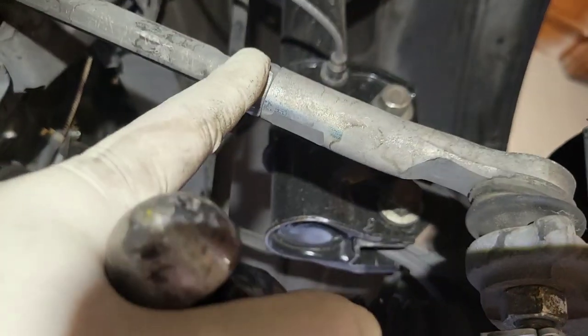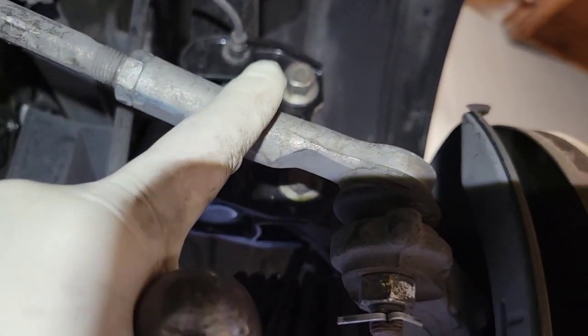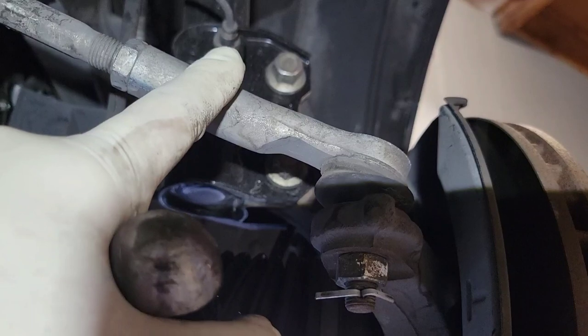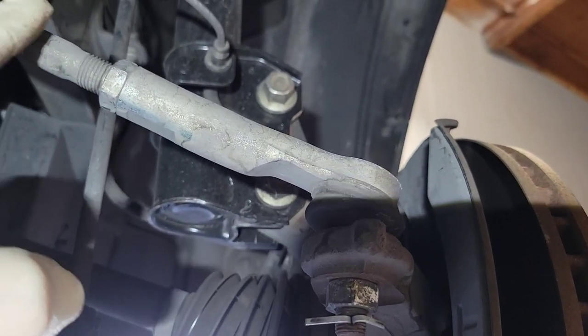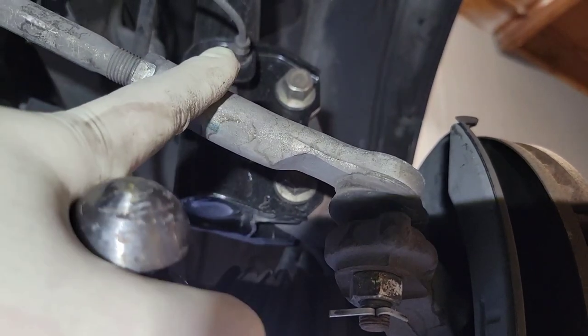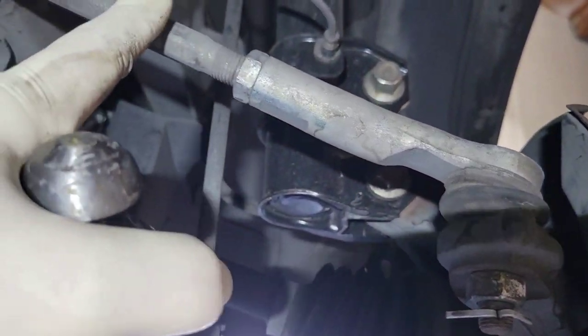Do the same to the other side, then unthread your outer tie rod and count your turns. I like to write it down because a lot of times I end up working other jobs and I'm not going to remember that the left side was 15 turns and the right side was 16.